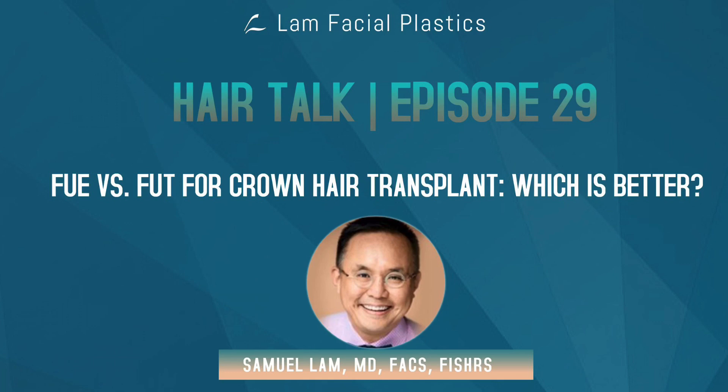I know that FUE is very sexy nowadays and it is something that people are using all the time for everything because they believe that the strip procedure is outdated. I'm actually today just finishing an FUE hair transplant in the crown — I just did one last week as well — so it's sort of on my mind. I wanted to talk about when such a procedure would be indicated and when, in my opinion, it may not be.